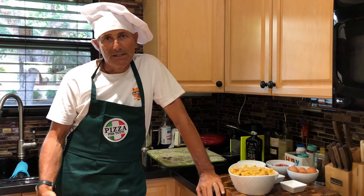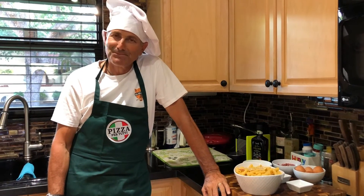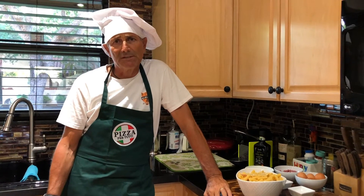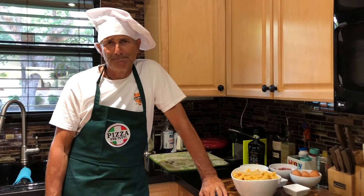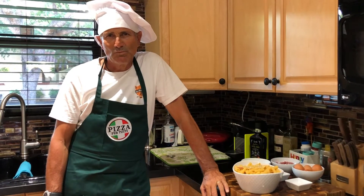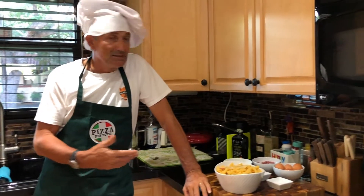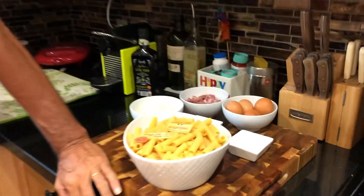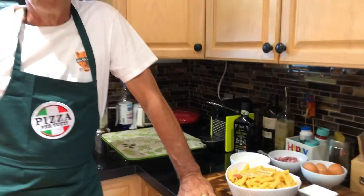I moved to Rome, where I spent almost 15 years of my life, and that's where I discovered carbonara and fell in love with it. I've been here almost five years now. Carbonara is one of my best dishes and I love to prepare it at least once every two weeks.